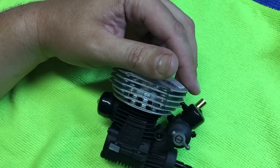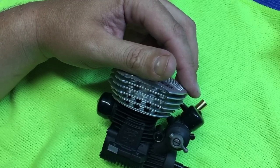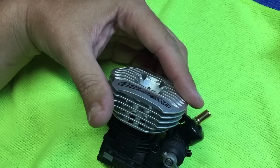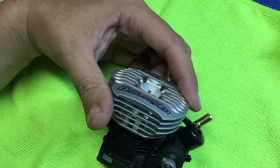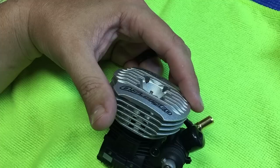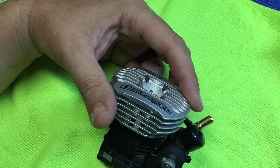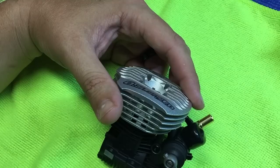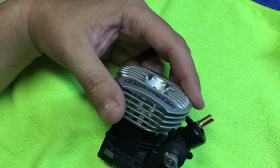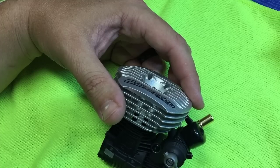Then you'll go ahead and reheat the engine again and basically repeat this process of letting it heat saturate and then running it for five minutes. During that time, you can go ahead and lean the high-speed out a little bit if needed. After that five minutes, kill the engine, make sure the piston's at bottom dead center, and let cool again for 10 or 12 minutes.